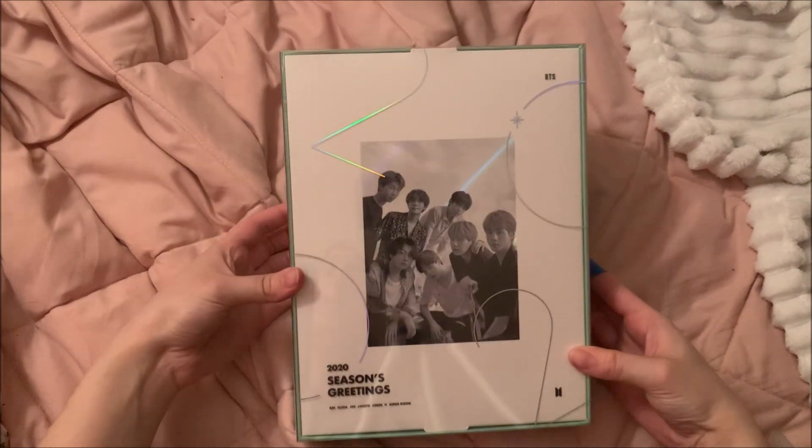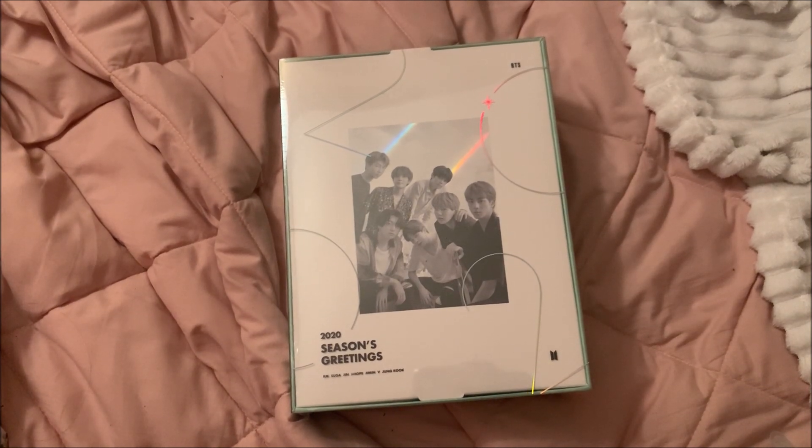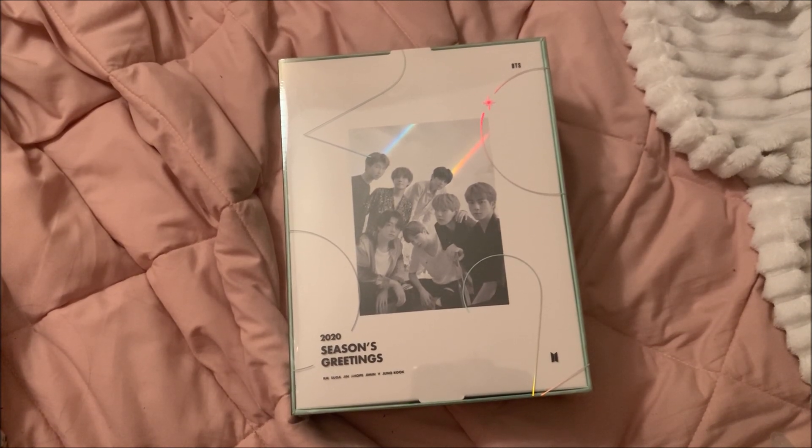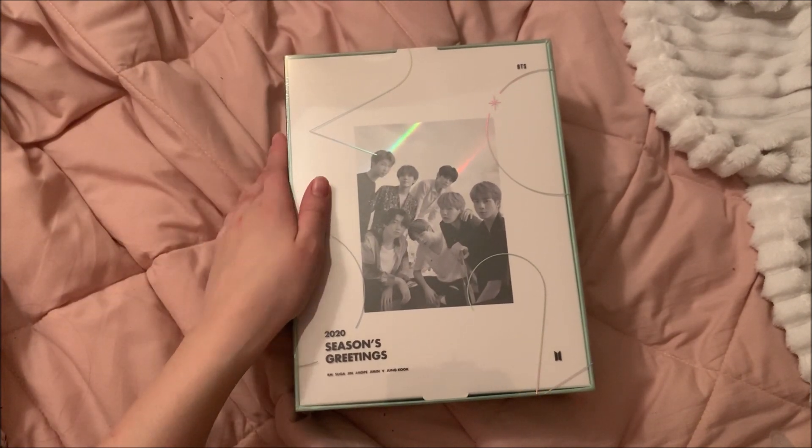This is BTS's Season's Greetings and I'm just gonna give you a little rundown of everything that's in it. I do use the Season's Greetings and the things that come in them, so I'm honestly really excited. I have my Seventeen one that I unboxed last year still up — it goes through January because there's 13 members, so they do 13 months. I'm still using that one but will start using this one once it's February.